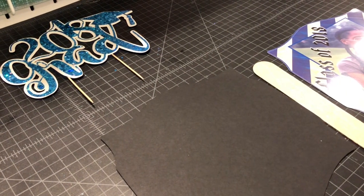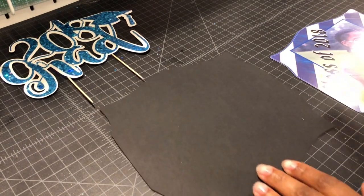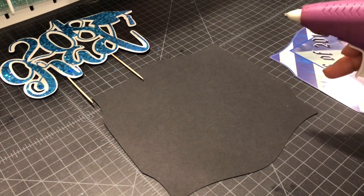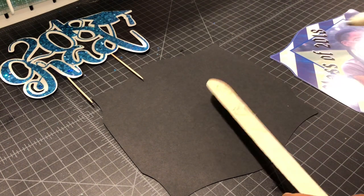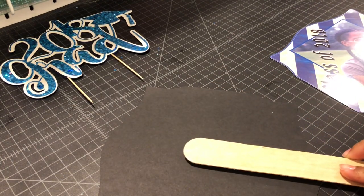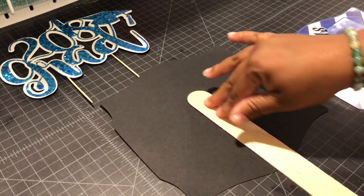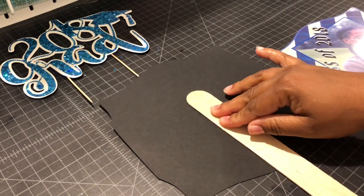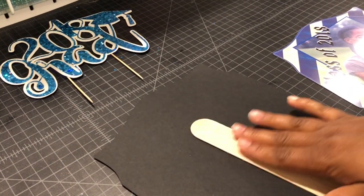First I'm going to lay my stick — make sure that this is right. This hot glue gun was like four bucks from Michaels. You want to come about three inches down from the top, right in the center. Definitely make sure it's centered. Push it down and give it a moment — now we're good.